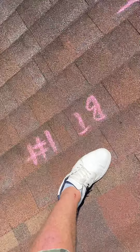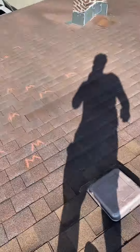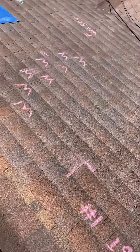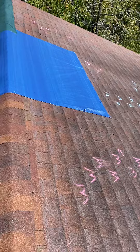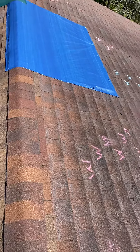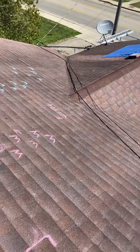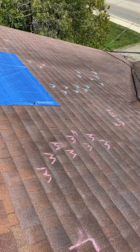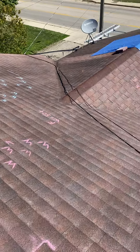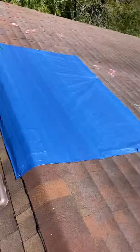Brittle test one — unfortunately my video cut out. I did a front brittle test, which failed. The mat got ripped during me trying to unseal it. I did it softly — I didn't try to do it harder or anything — and tried to see if it would create any damage just from me trying to lift it. So the front slope brittle test obviously failed.